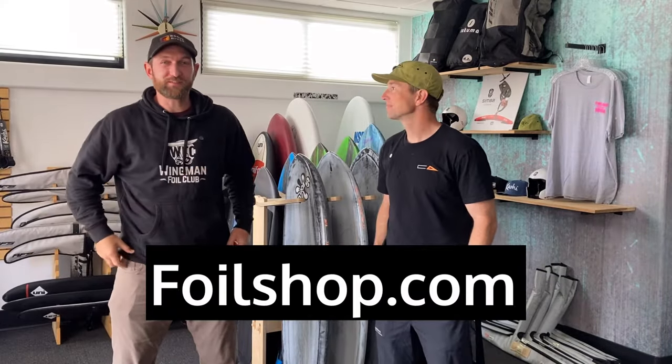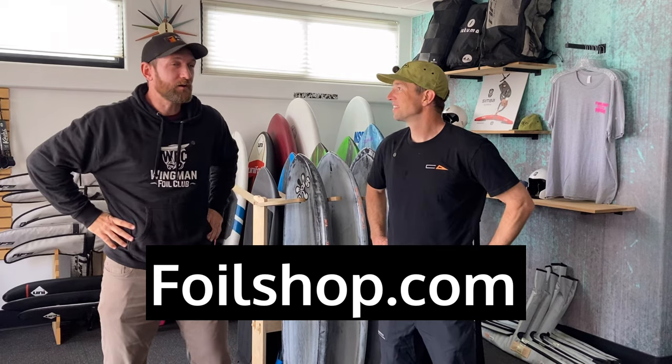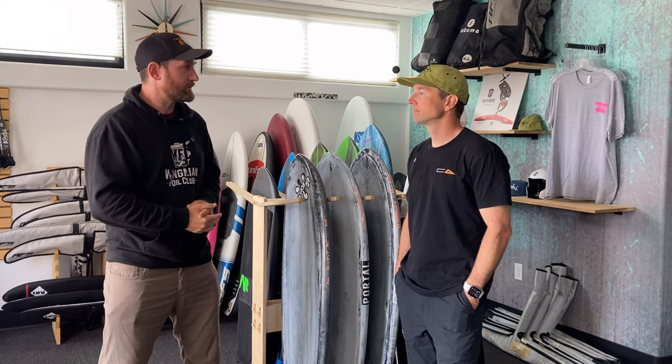All right guys, I'm here with Josh at the foil shop, one of my favorite places to hang out and check out gear. I wanted to pick his brain on this lesson in the how-to wing foil series: what gear do you need, specifically boards, foils, and wings. What have you guys been using to teach people?